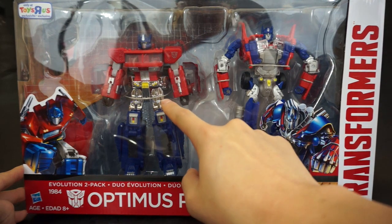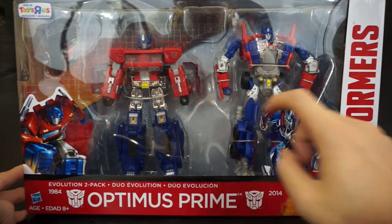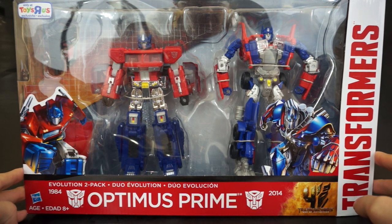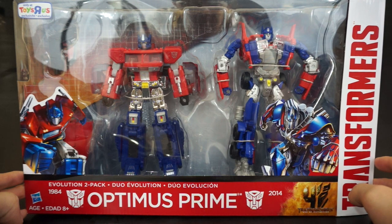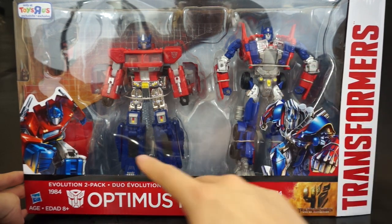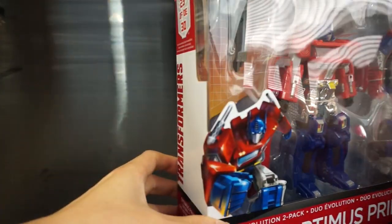This time we get two versions of Optimus: the classics version, which is the original, and the Age of Extinction Evasion Mode Optimus Prime. The classics is supposed to be the 1984 version — which clearly it's not, but it pays homage to that — and this is the modern version, so past and present.